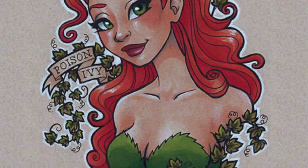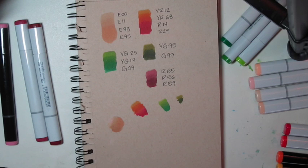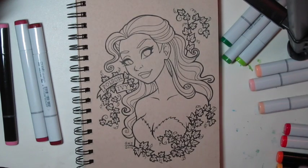Hi, this is Genevieve, and this is my finished Poison Ivy piece, and I'm going to show you how I drew it. I like to start out by making color swatches, especially if I'm working on new paper, so that I can tell how the paper is going to take the color and also what colors I want to use.